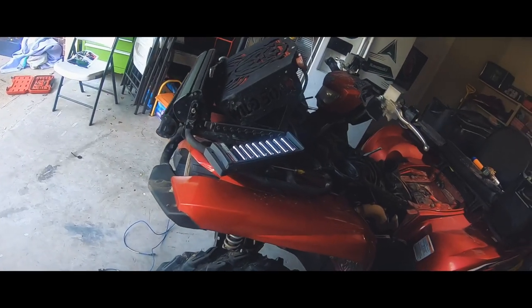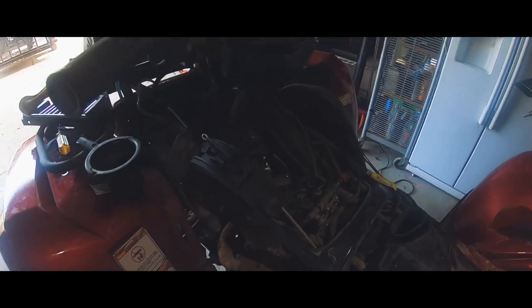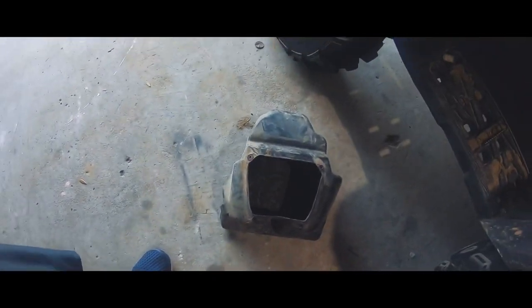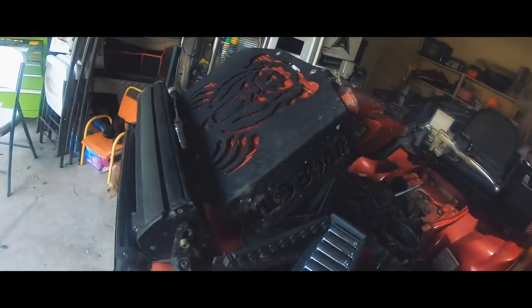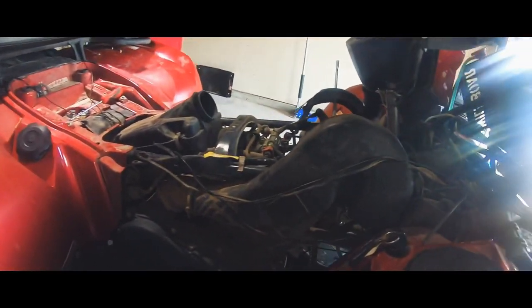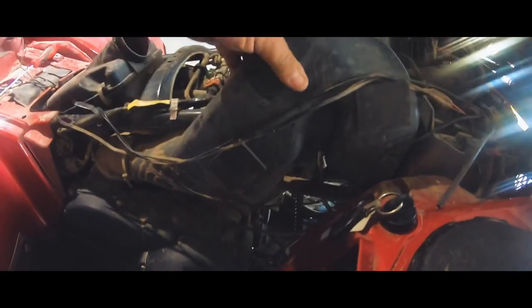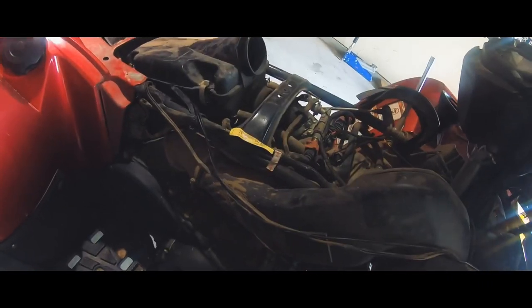Alright, we're back — plastics are off. Front compartment is all open; we'll have to drill holes in that to run the tubes. Side plastics are off too. Wasn't too hard, pretty simple. This front plastic has to come off as well. Alright, let's get started — we'll be back.